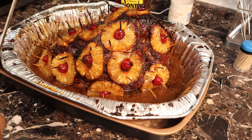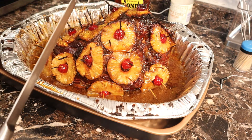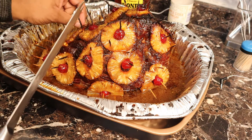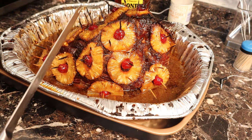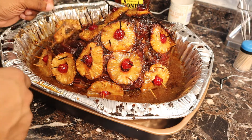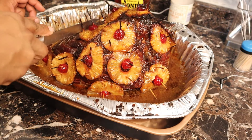It's been a couple of hours since my ham has been roasting. I just finished letting it rest outside of the oven, and as you can see the ham came out beautiful. The glaze looks amazing, especially since I put that second glaze on there.